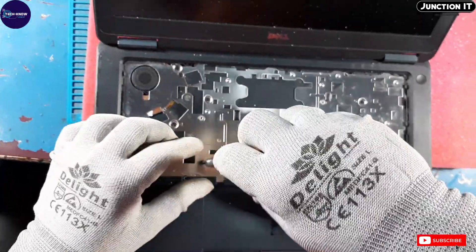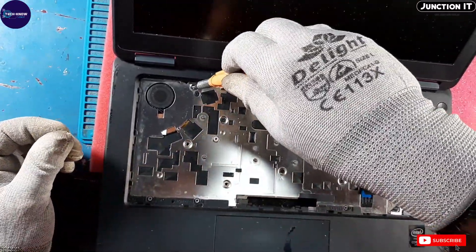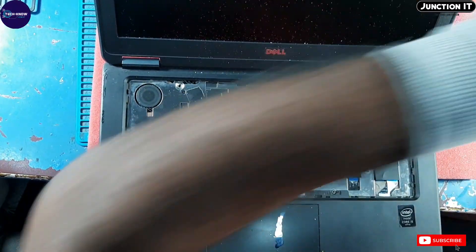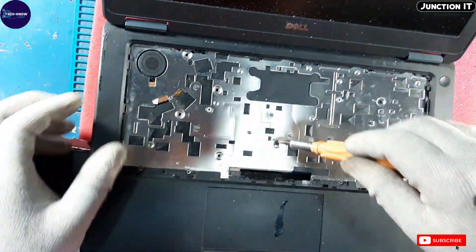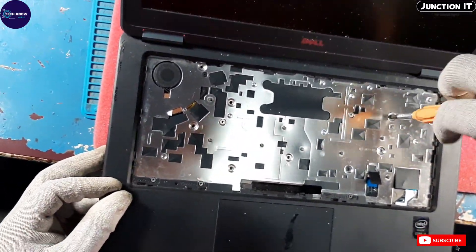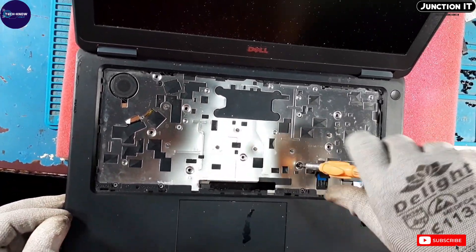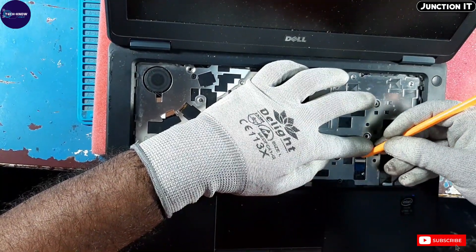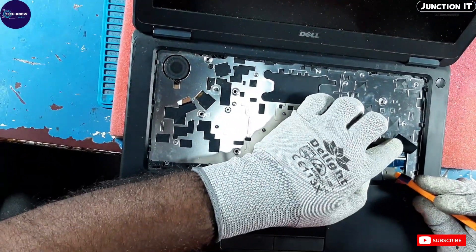Now we have to remove the touchpad screws to remove the touchpad. This is the touchpad connection. This is the fingerprint connection — the fingerprint or biometric connection.